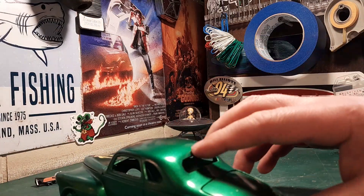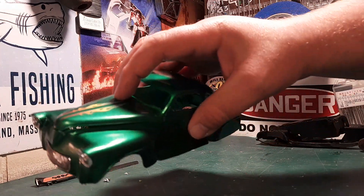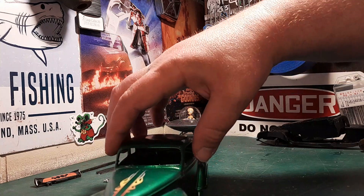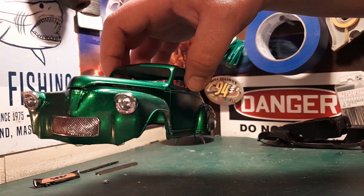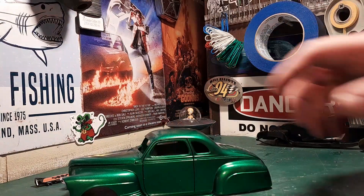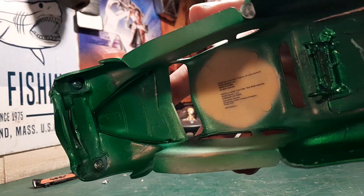I got two decals on the hood. I got the 57 Chevy headlight buckets in there. This thing didn't turn out the best that I wanted it to, but it turned out pretty darn good for my first custom. You can see it's kind of rough on the inside.